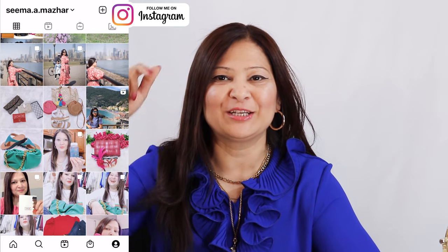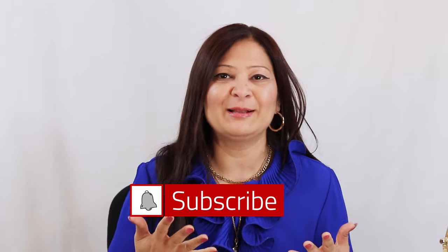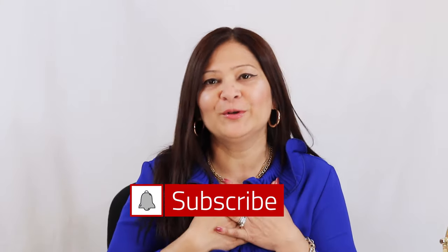Hi guys, welcome or welcome back to my channel. My name is Seema and in today's video I'm going to share how I apply magnetic eyelashes — they are super easy and it takes me less than five minutes. If you're new to my channel, thank you for stopping by, consider subscribing below, and if you end up liking this one then give a big thumbs up. That really helps my channel grow and I truly appreciate your support. Let's get into this video.